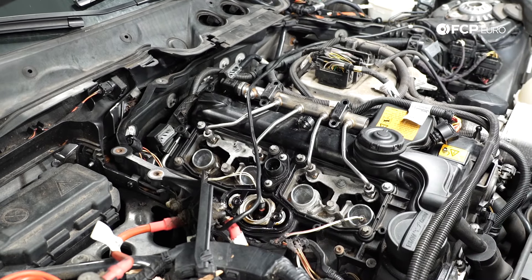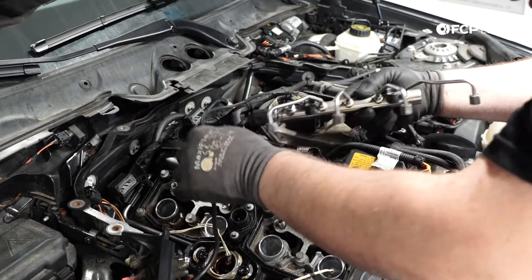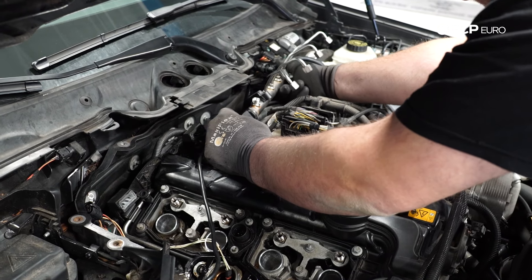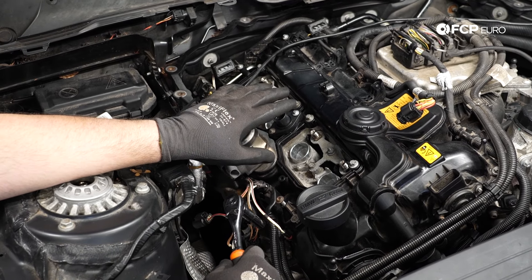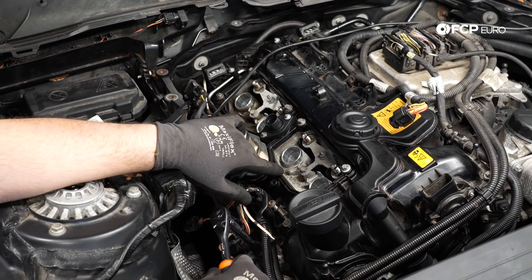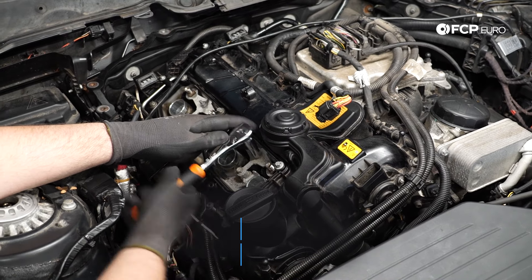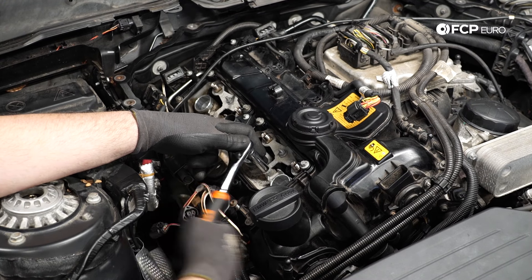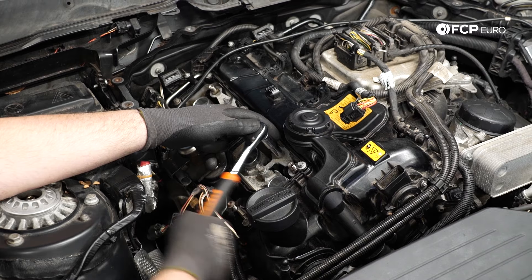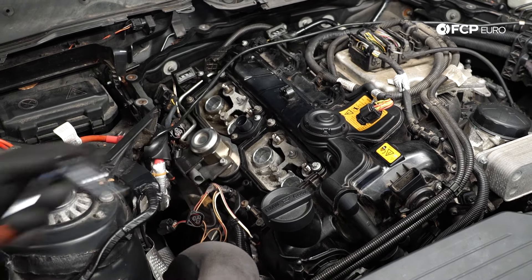Those lines are loose, and we'll go ahead and put the fuel rail off to the side — you can leave it connected, that's fine. Now that we've removed the high pressure feed and everything else, we have access to the 10 millimeter hold-downs for the injectors. We'll go ahead and remove them. We're actually going to replace all injectors on this engine — there's nothing technically wrong with them, but you might as well replace all of them at the same time.